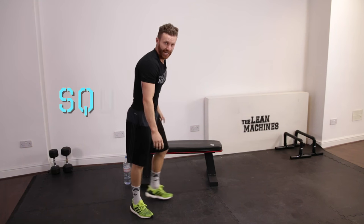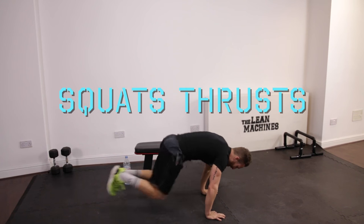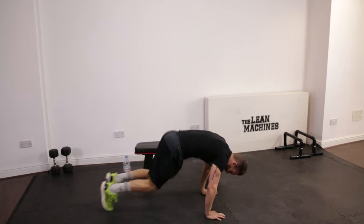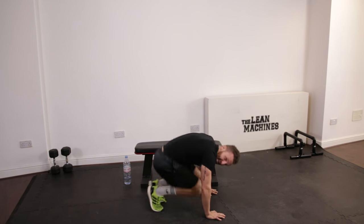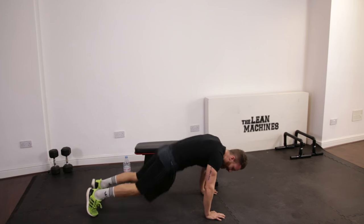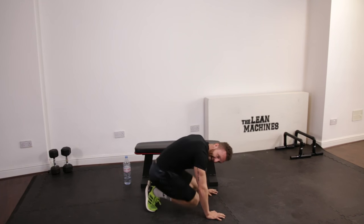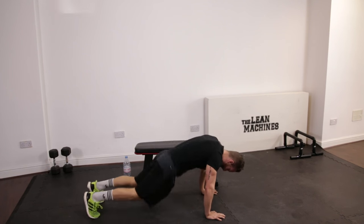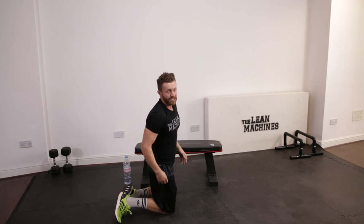And switch. Bring it down to the floor — squat thrust. This is where your quads are going to start to burn. So stay with me. How are we all doing? Keep it going, you're working towards your next break. Nearly there. Five seconds, two more, one and relax. Good stuff. Really good stuff.